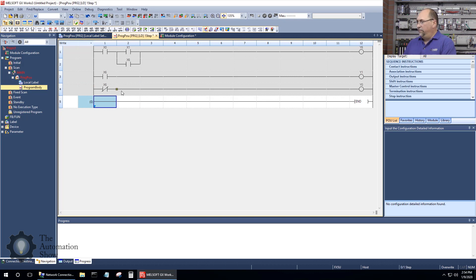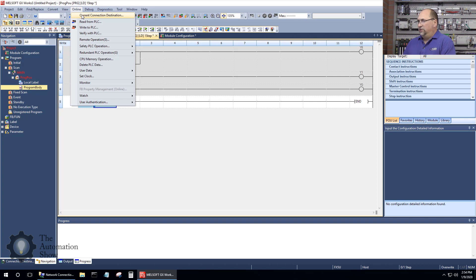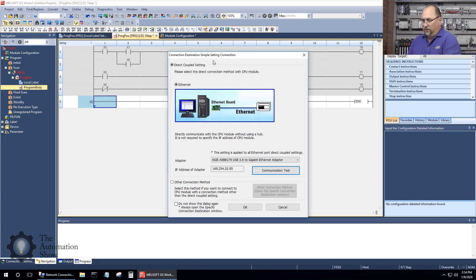Let's check our communications. I'll go to Online > Current Connection Destination. I'm plugged in directly using a USB-to-Ethernet cable directly into the unit. I don't have to know its IP address. My USB-to-Ethernet converter is set up for DHCP, and because I'm directly connected it's using the auto-assigned address 169.254.x.x. The cool thing with Mitsubishi is you don't have to set a static address — you just choose the right Ethernet card.